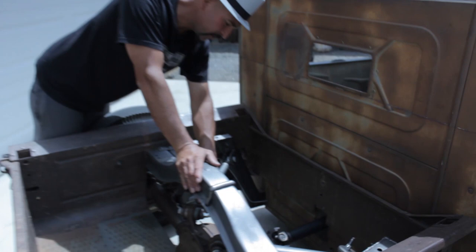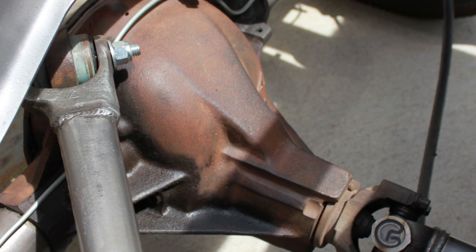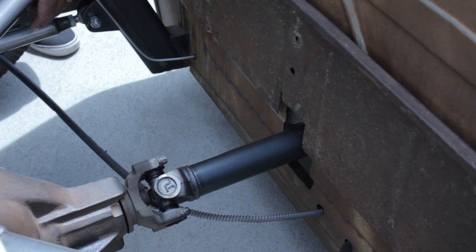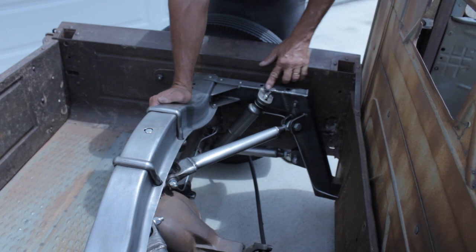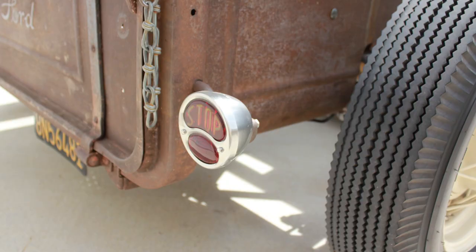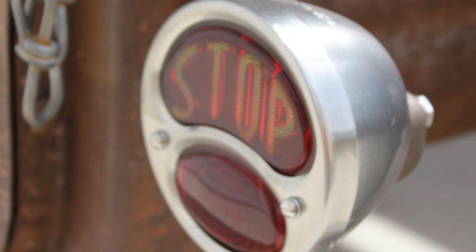The rear end is a Chevy 10-bolt, about a mid-80s unit. The drive shaft I got from Speedway. You can see where I cut out the backside of the cab so the drive shaft can tunnel its way through. Each bracket I cut out with just a simple four-and-a-half inch handheld grinder, and all the welds are done with a small MIG flux-core welder. The tail lights are repop stock Model A tail lights, and I just mounted the bracket differently since there are no fenders — just kept it clean.